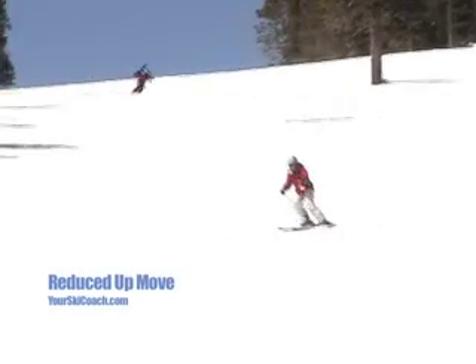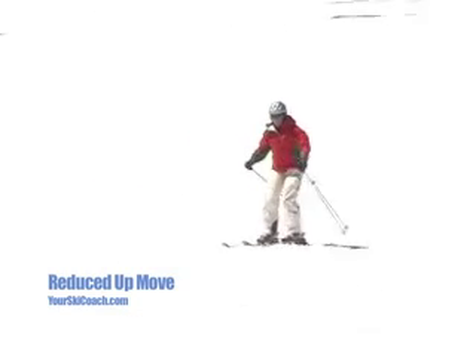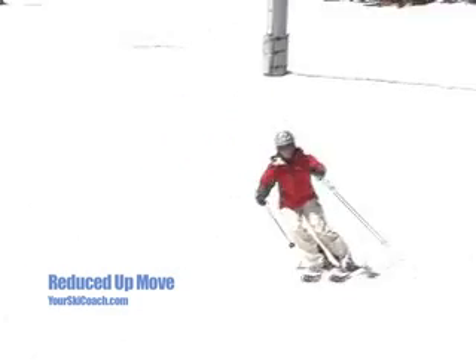Here Janice sheds the unneeded up move and has arrived at a high level version of the steered turn. Notice the smoothness and fluidity this type of steered turn allows.